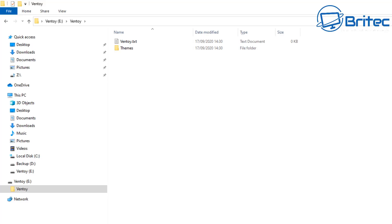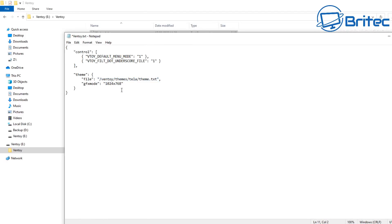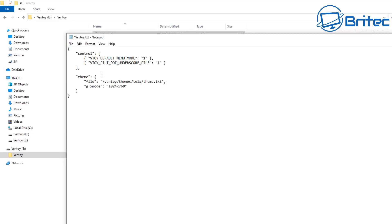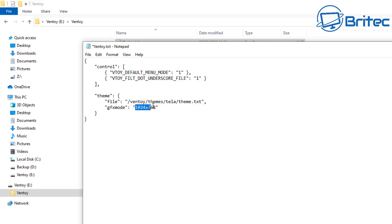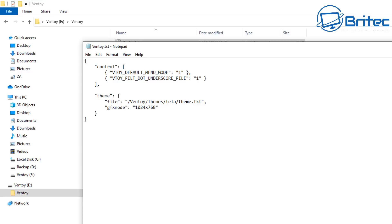Inside the themes folder is where our theme is going to go. We need to put in some code — which you can get on the Ventoy website — into our ventoy.txt document. Open it up and paste the code in. The gfx mode will be the resolution size, and you've got the file path pointing to your ventoy/themes folder. The folder name for our theme is 'teller', which is the theme we're using — it'll make sense in a second.